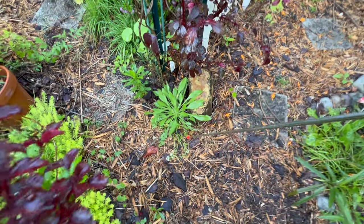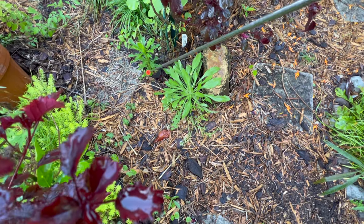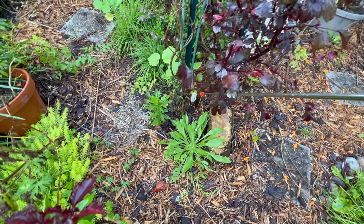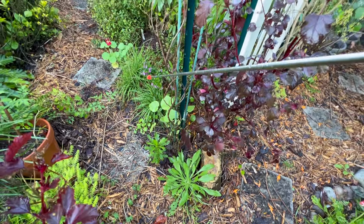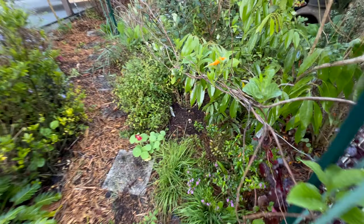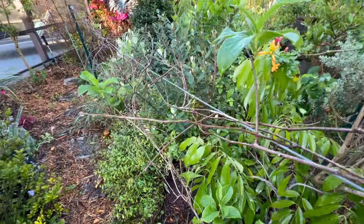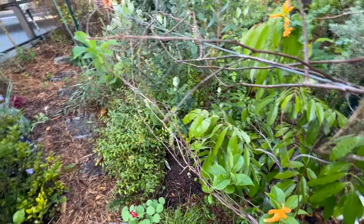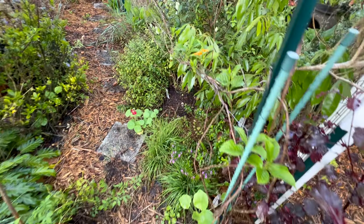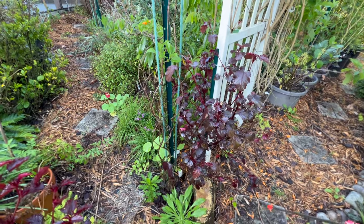We've got a little bit of alyssum here with another black-eyed Susan and what looks like a sweet William. Here we have a hardy kiwi vine — it is also just starting to leaf out. They always look dead in the winter and then on the dead stems they start growing leaves, so don't be impatient and consider plucking them out because you think they're not doing anything.